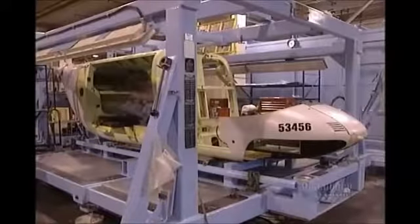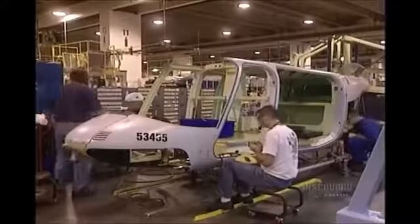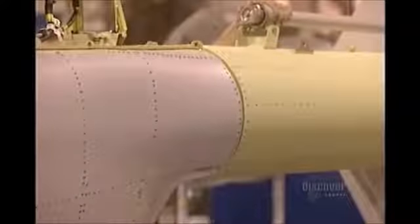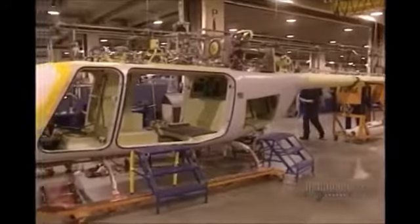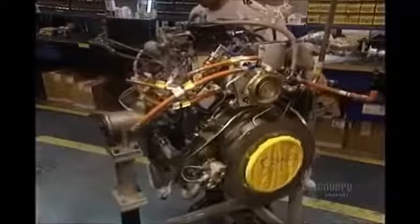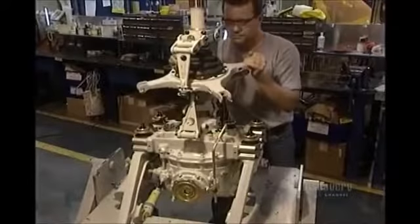Piece by piece, the aircraft takes shape. They will install mechanical components later. The motor arrives — this one weighs 120 kilos and has to be carefully handled.